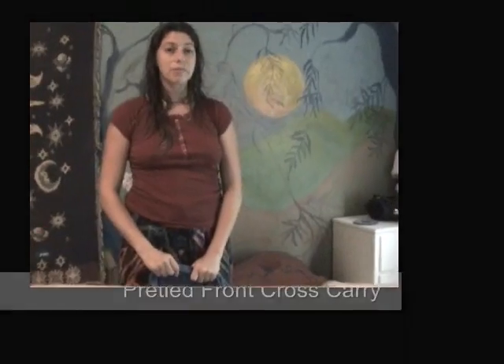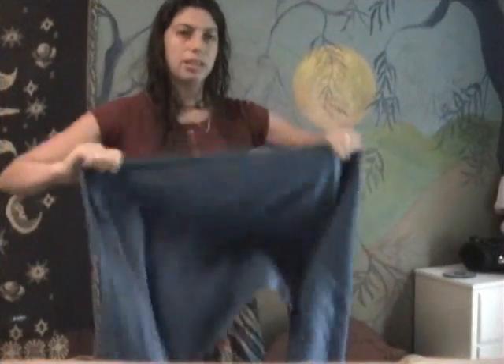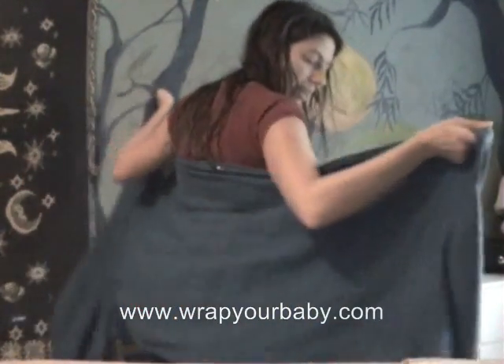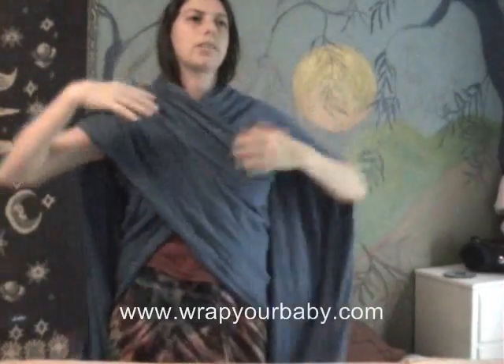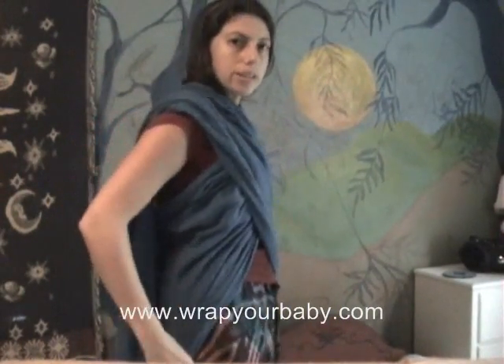I'm going to show you how to tie on a front cross carry and then put the baby into it. You find the middle of your wrap, and for this carry it starts out behind you. So just put the middle of the wrap right at the back of your back, and we're going to cross over one shoulder and over the other so that we have a cross here in the front that the baby is going to sit in.